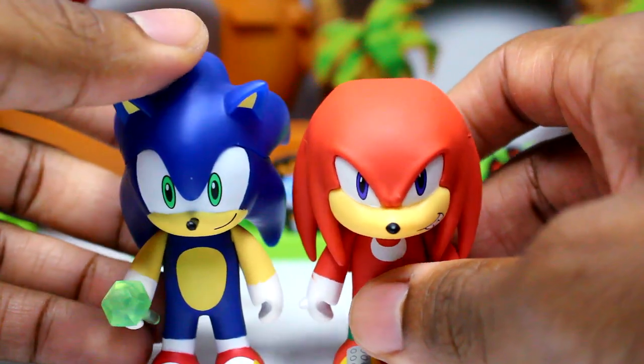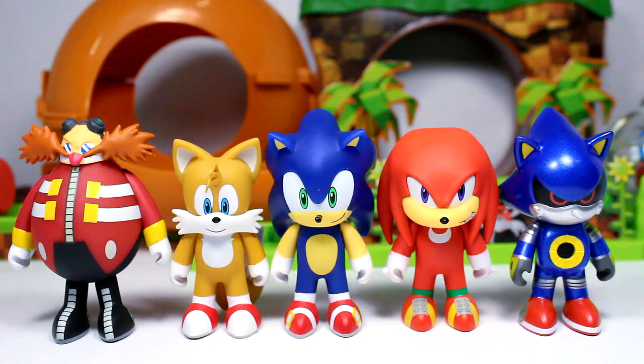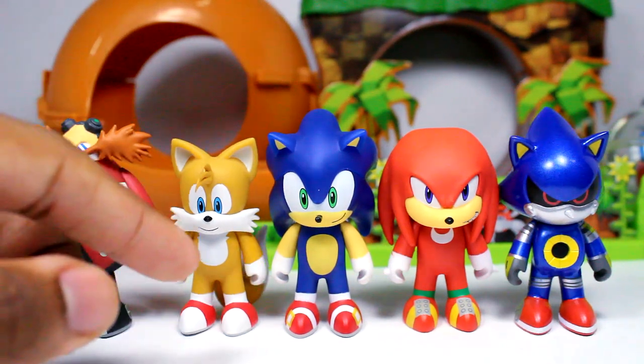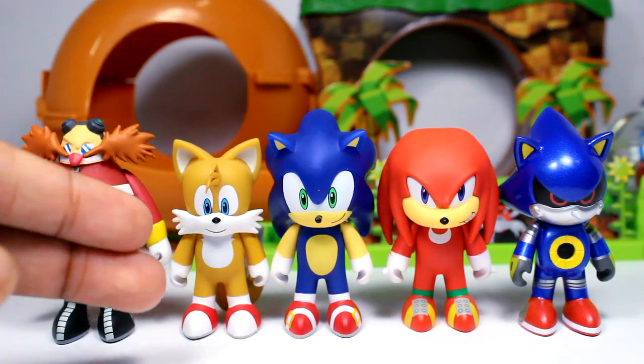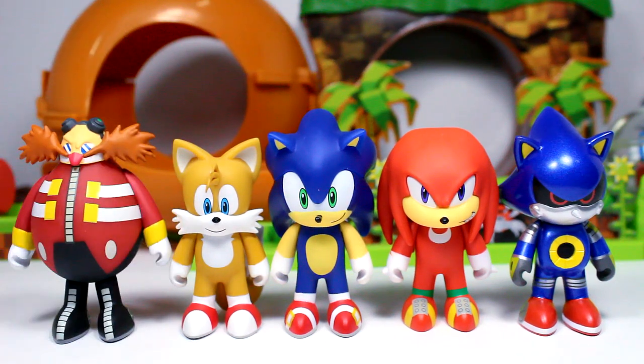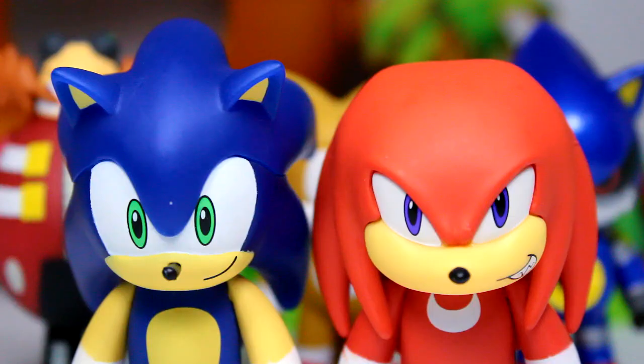So without further ado, let's do some figure comparisons. Here's Knuckles with the rest of the roster — looking gorgeous as always. I also want to get the Mega Man Kid Robot stuff as well. These look great together. Tails still looks a little odd to me — I think it's because the chest fur is a little bit up so it looks like he's wearing a bib — but they look amazing and it's such a good display.